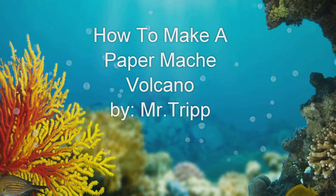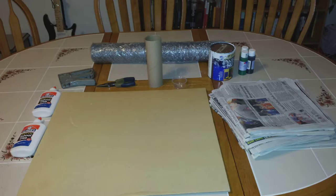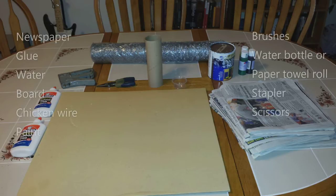The first step to making your volcano is getting the materials. I encourage you to go online and look up all the different structures and ways that you can build your volcano. I chose chicken wire and a paper towel roll, but there are other ways to do it — these are just the supplies I used.